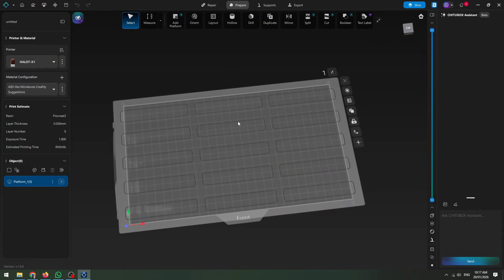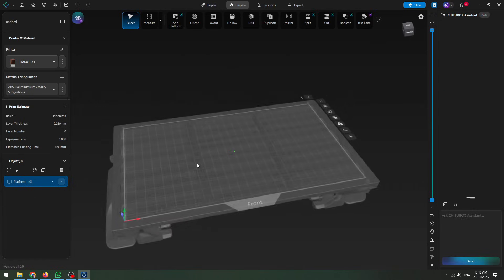Here we have the build plate in Chitubox for the X1. There is also Halot Box, which is a slicer from Creality, but I haven't given that a shot — mostly because I know Chitubox and I'm happy to carry on using it. Luckily it also has a profile for the X1 that you can just download and get printing with, which is nice and simple. A lot of the fuss has been taken out of the process for you.